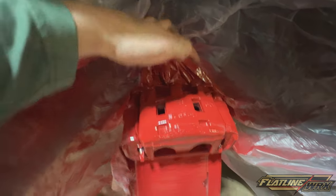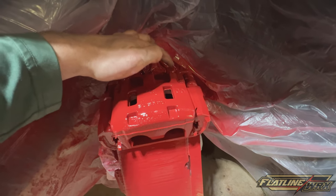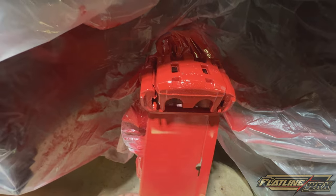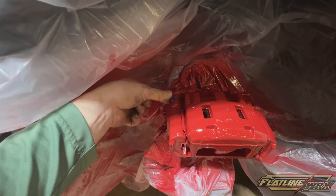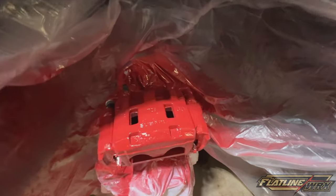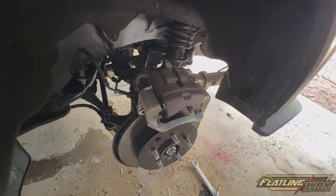After a couple coats of clear I'm going to call it good. Test it by touching a spot you won't see — when it barely strings and feels slightly tacky, that's the right time to pull the tape. Pull it while it's still a little wet so you get clean lines. Get your corners of your tape lines and start pulling everything off nice and easy, trying not to drag into the paint. It won't be a hundred percent perfect, but it's going to look good.